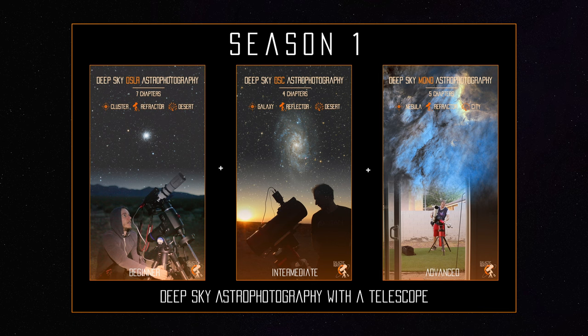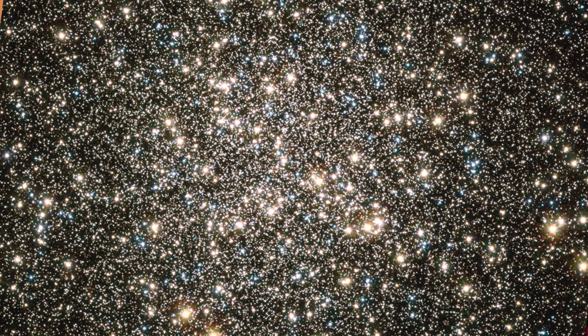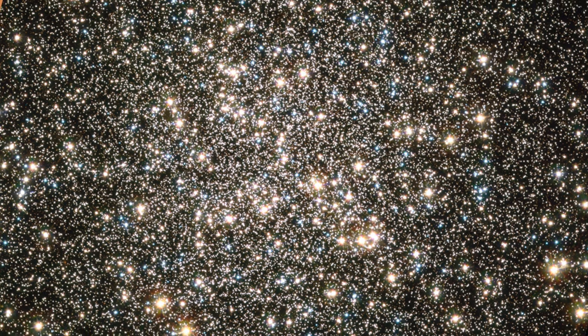We imaged M13 from start to finish for the Galactic Core Season 1, so you should totally join. Here is M13 taken by the Hubble Space Telescope, and as you can see, there are plenty of stars — almost exactly 500,000 stars.